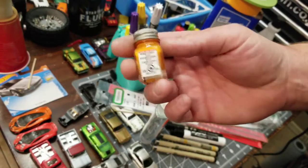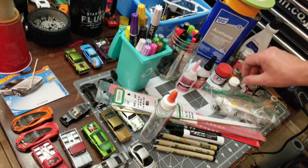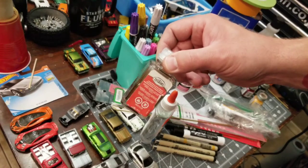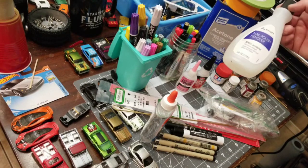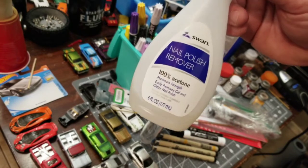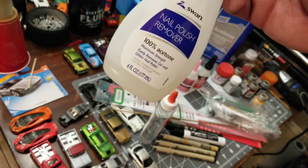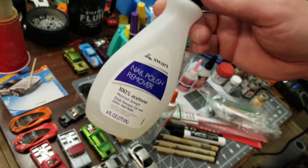Of course, paint — a wide variety of Testers paints works great. Some people use Tamiya, some people use Testers. It's all good stuff in my opinion. You'll definitely want some paint thinner to clean off all your brushes. And you want nail polish remover or acetone — it's the same thing, but you have to make sure that you get the 100% acetone nail polish remover. You're going to want acetone to clean stuff off, and also if you want to put your cars back in the card and blister, you'll definitely need this to separate the blister off the card. We will do a video on how to do that.